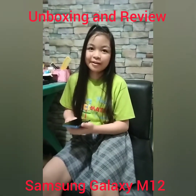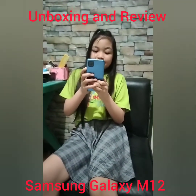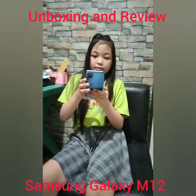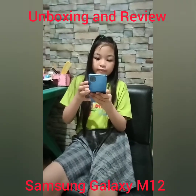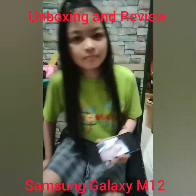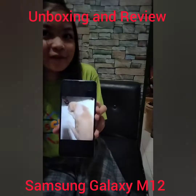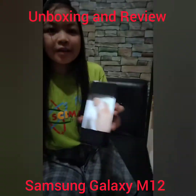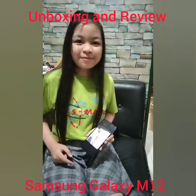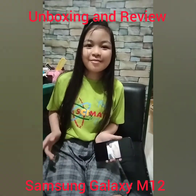Let's test the camera. As you can see, it's clear, it's vivid, it's awesome. So, what are you waiting for? Go and check this out now. Thank you for watching. Please like and subscribe. Bye!